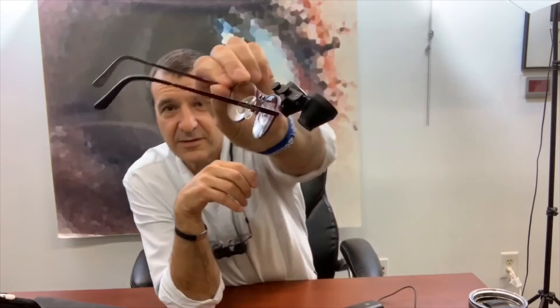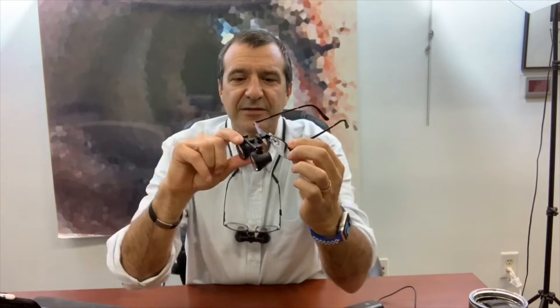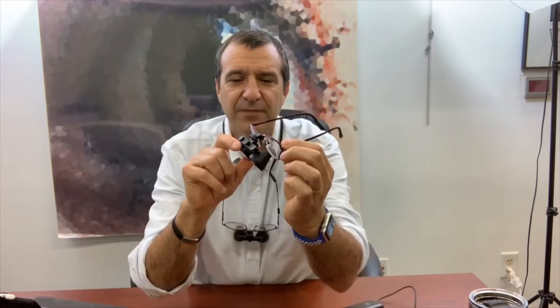I'm going to do a quick summary. We have a set of glasses with titanium frames. We install your prescription — whatever that is. If you wear progressive lenses, we install that as a bifocal and distance. It's going to look like this: little bifocal high-resolution magnifying telescopes are attached to the frame.